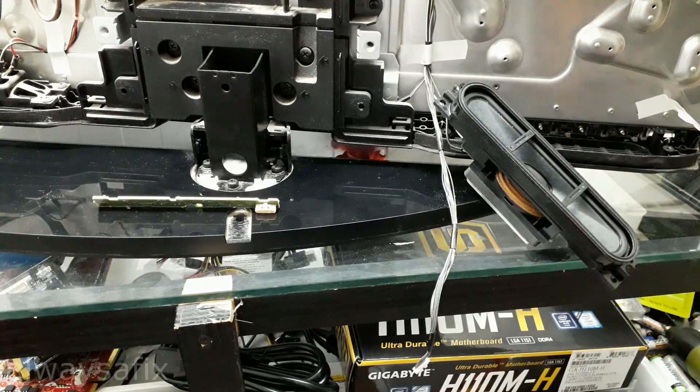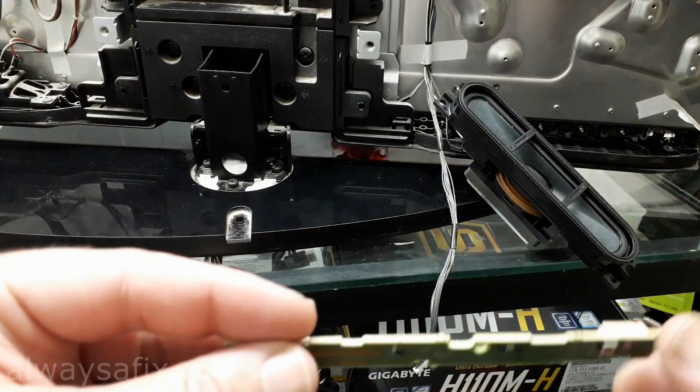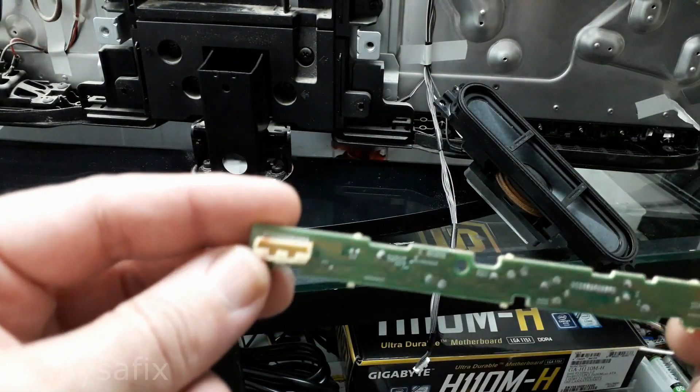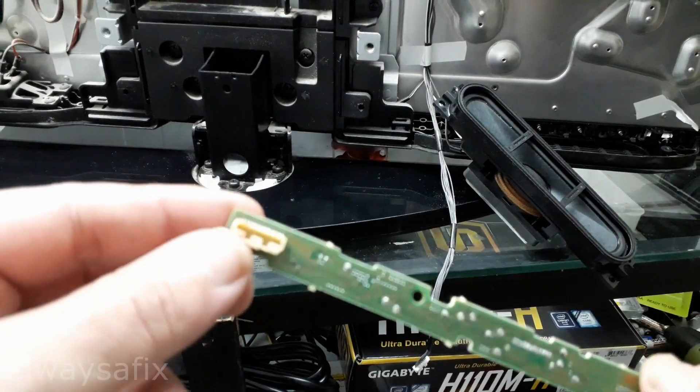We left the TV on for a couple of hours and everything stayed working perfectly. So it's all down to this board. They call it the HLR board, and after checking online and doing a bit of research, they are a little bit hard to come by.